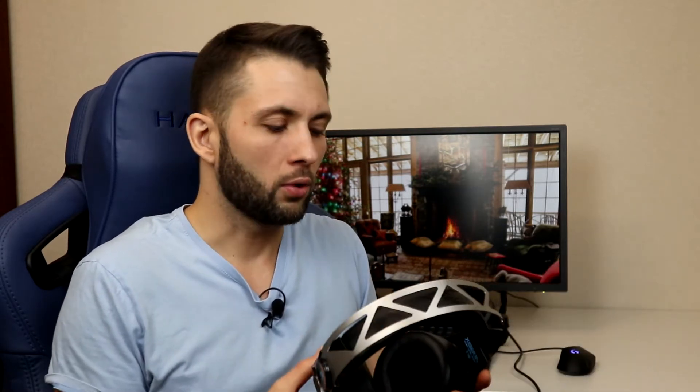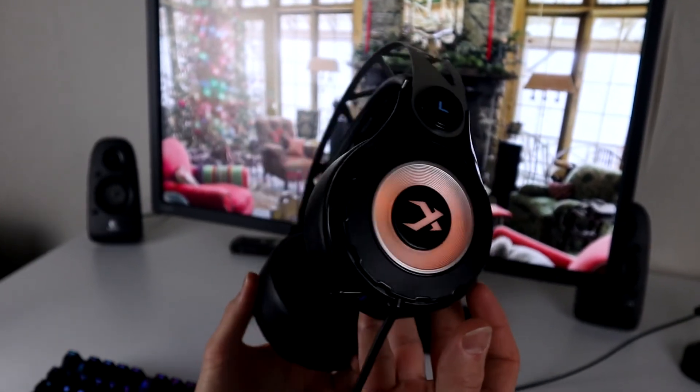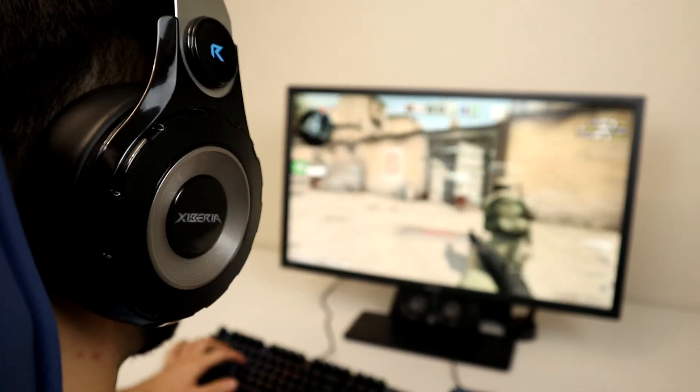Вот именно эти наушники — хоть и можно сказать, что они не совсем брендовые, это бренд с AliExpress — но на удивление по комфорту, я вам гарантирую, они дадут фору даже самым топовым моделям. Вся магия заключается в этих подушечках: здесь какой-то гель или прокладочка, настолько всё мягкое и воздушное, что когда надеваешь эти наушники, они не ощущаются на ушах, не давят, и дают ощущение комфорта, которое абсолютно не напрягает даже после 10 часов.